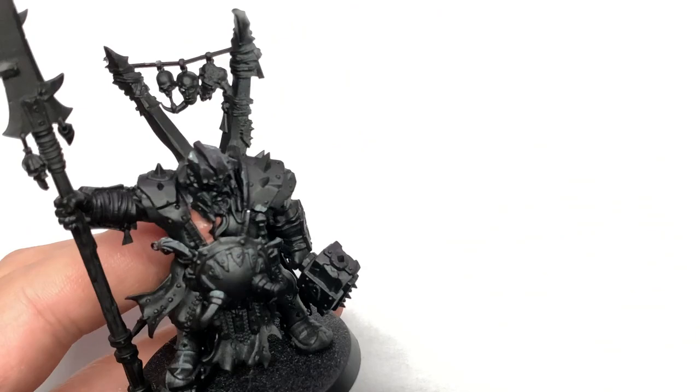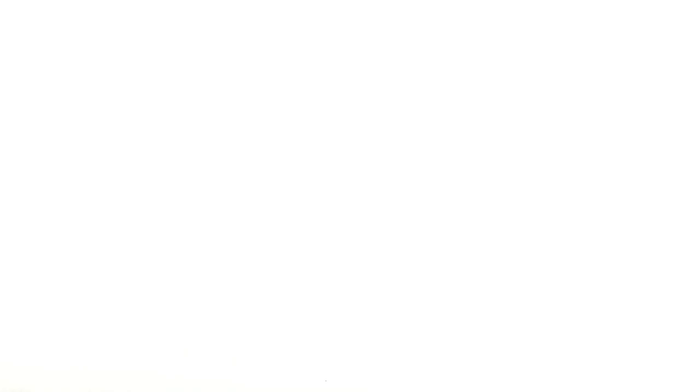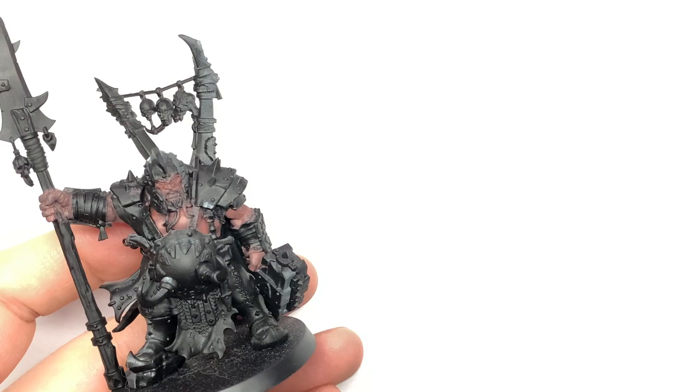Depending on whether you've built it already, some parts will be easier to paint before putting it together. You've got that little bit of scraggly beard hanging down over his chest, which makes the left pec a little awkward. You've also got the cloak over the back, but if you paint up really nicely and then cover it with the cloak you won't be able to see it anyway. I put it together and then started painting after it was built.